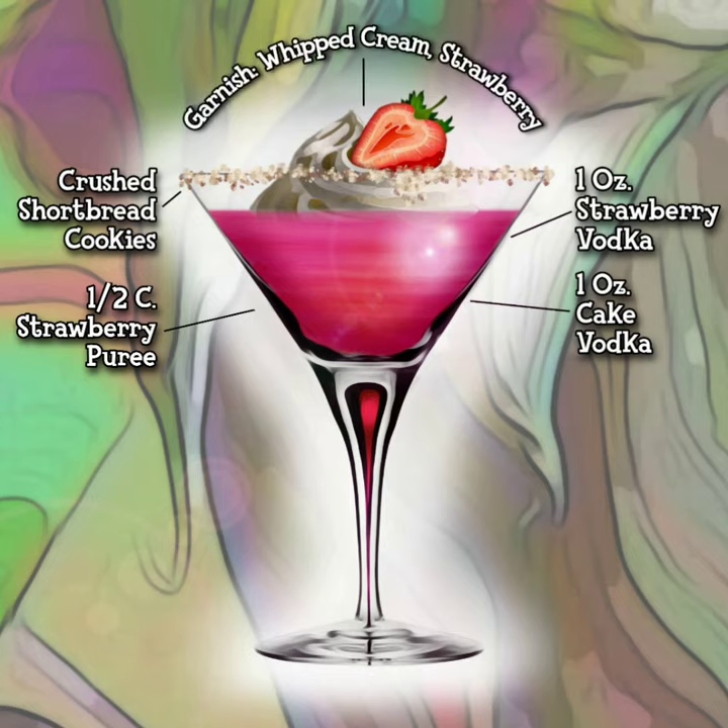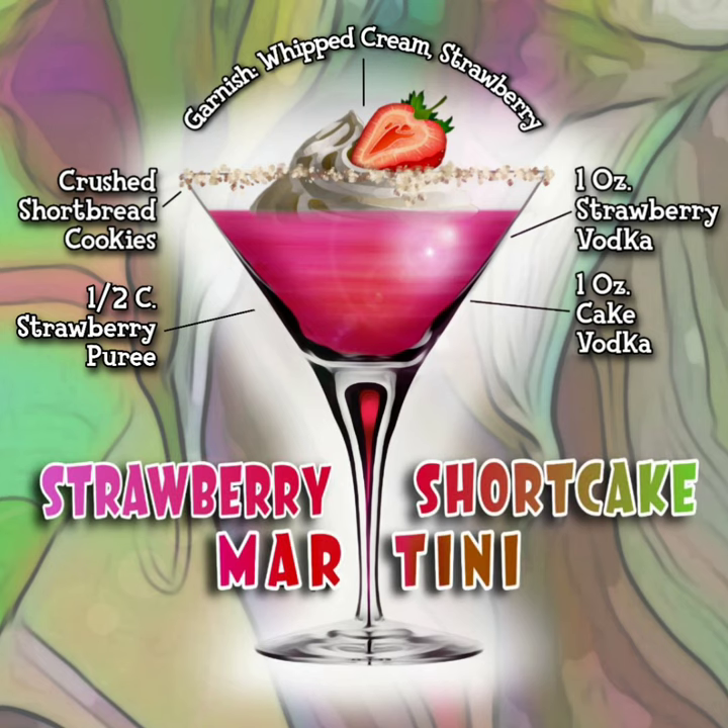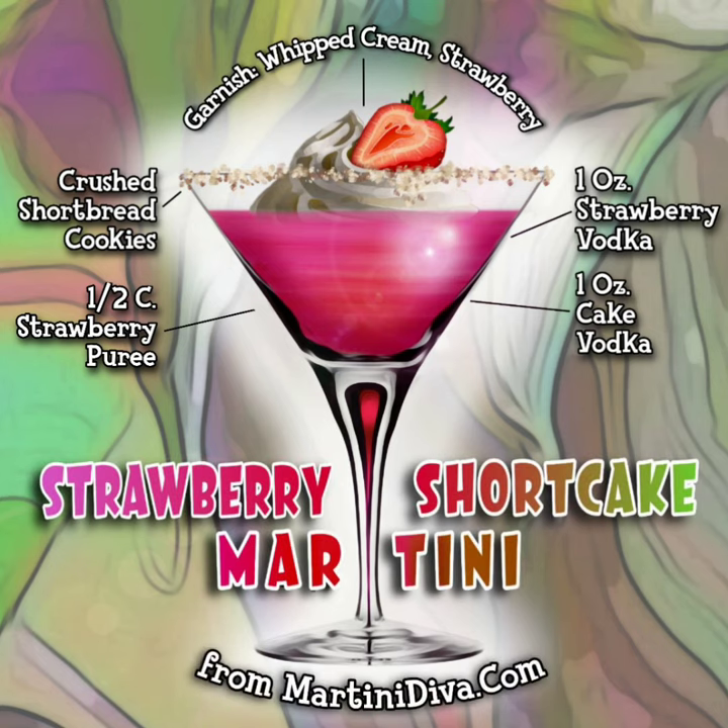Garnish with whipped cream and a fresh strawberry. You are now ready to enjoy the Strawberry Shortcake Martini from martinidiva.com. Cheers!